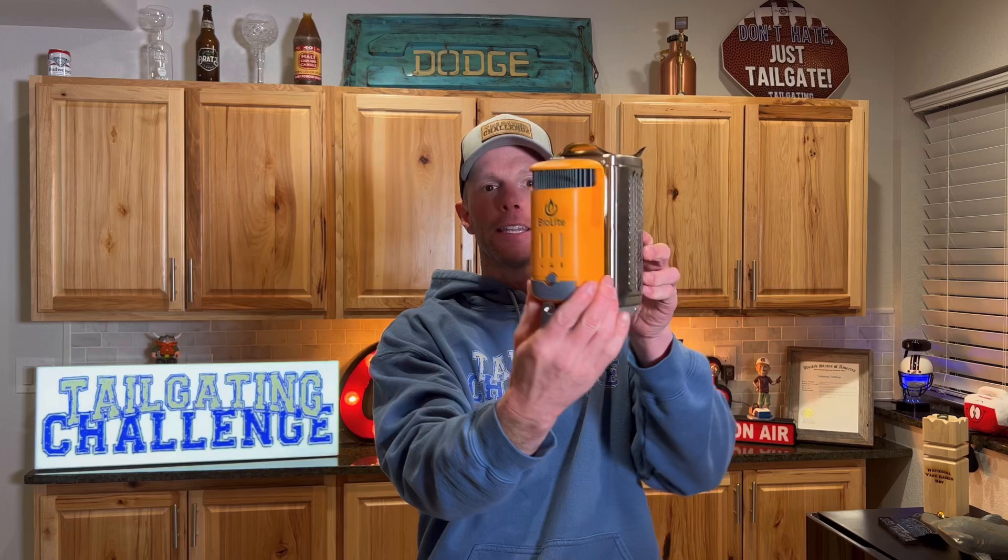What's up everybody? This is Luke with Tailgating Challenge. Today we're going to check out the BioLite Camp Stove 2. This is something we've tested out in the past, but we're diving deeper today because one of the things that makes this tiny little stove extremely unique is that it has the ability to take the power of the flame and turn it into power to charge things like your cell phone.